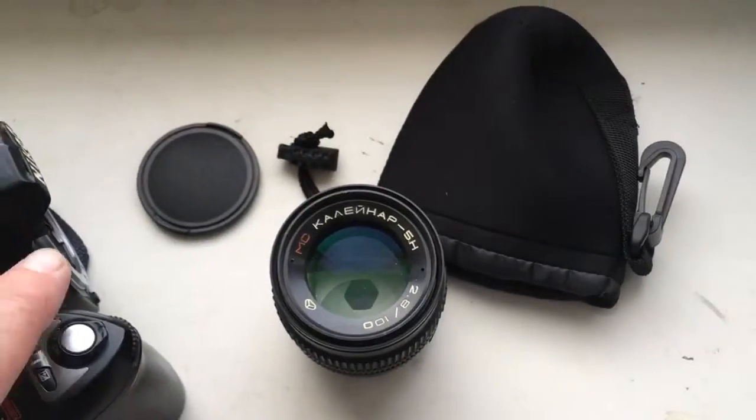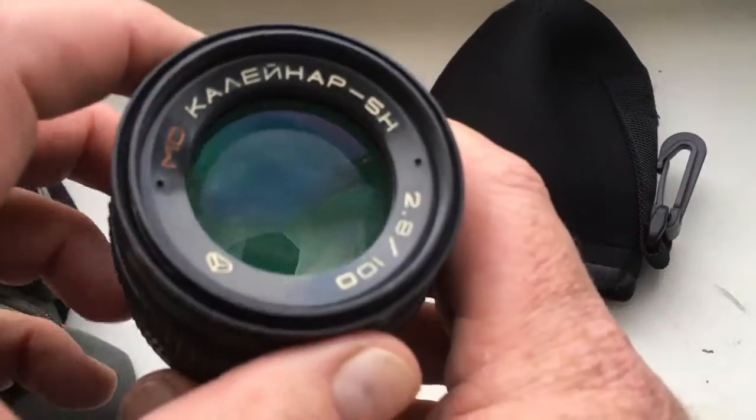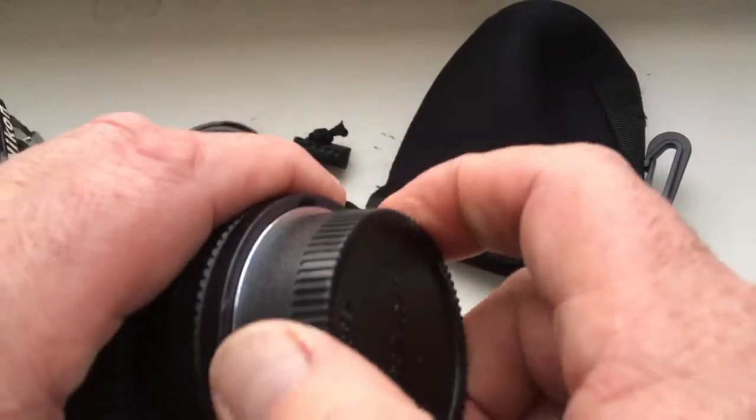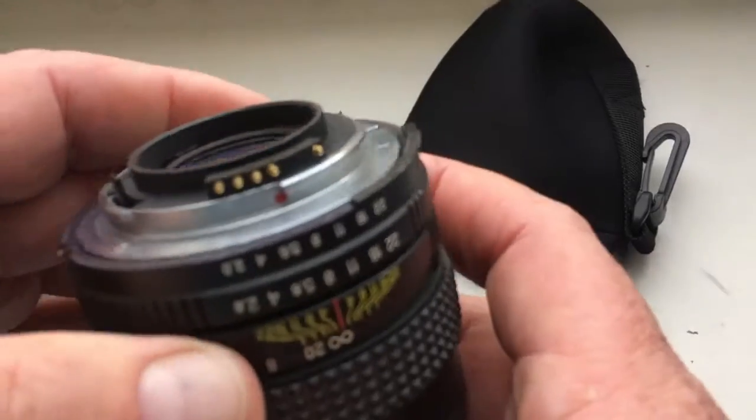Hello, Jakarin. This video is about your lens. Look, this is your lens — Kalinar 5N with programmable chip Dandelion.